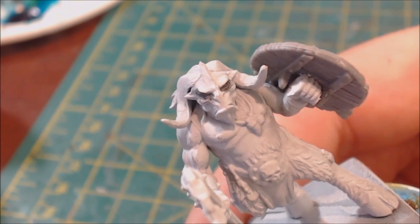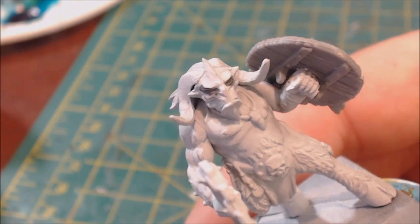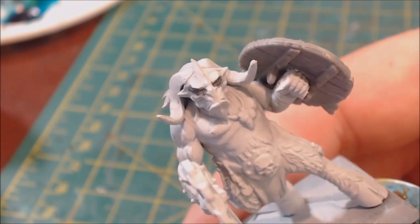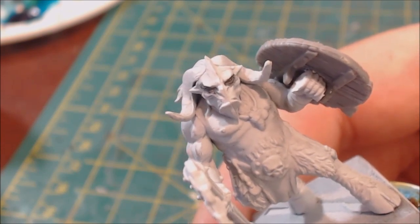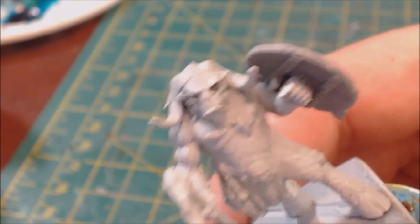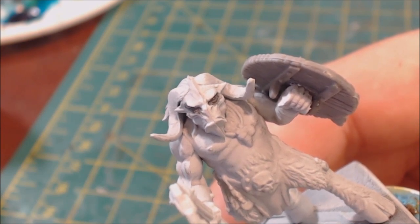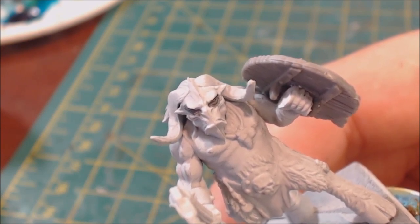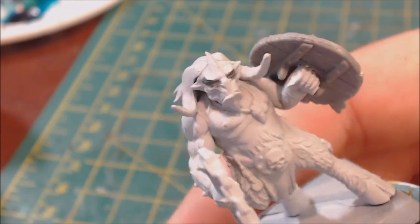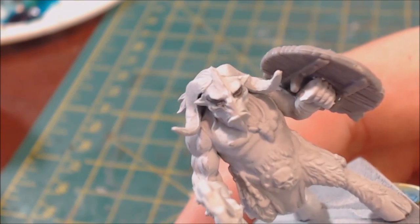Eyes are one of the things you can really take to an extremely high level. If you're looking to do something super pro, even at this scale, there are ways to get in there and add more color. We're not going to cover that today. Today we're going to talk about how to get a good-looking eyeball on a 28mm miniature. I'm not trying to win a Slayer Sword here. So what are our steps?